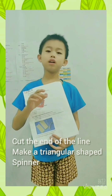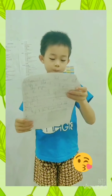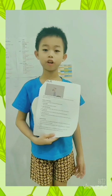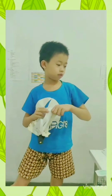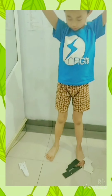Attach them with a paper clip. Let's see which paper spinner falls faster. Let's see. The thick one falls faster.